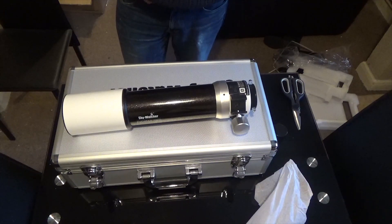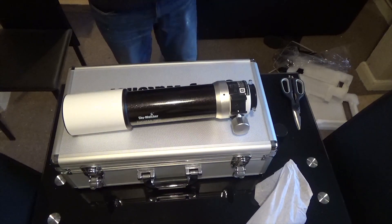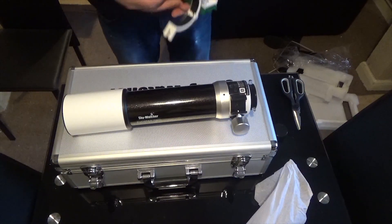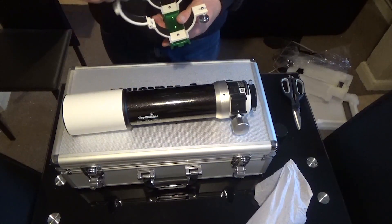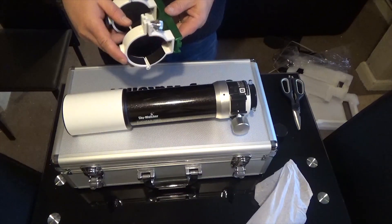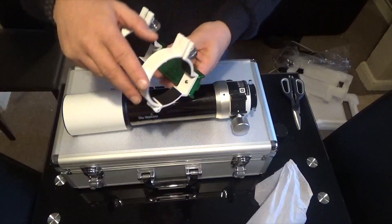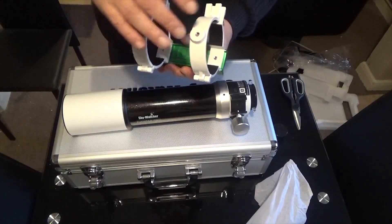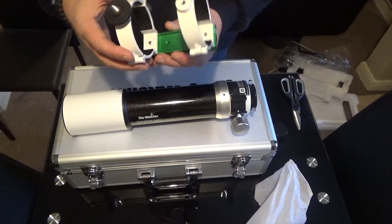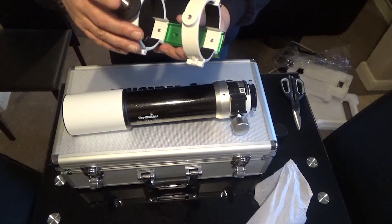According to Skywatcher, that's the scope. This is the dovetail that comes with it — you can see that there. That's going to be quite simple for me to swap over from my existing telescope to this one. I'm quite looking forward to using it.